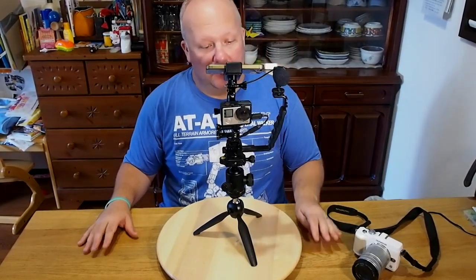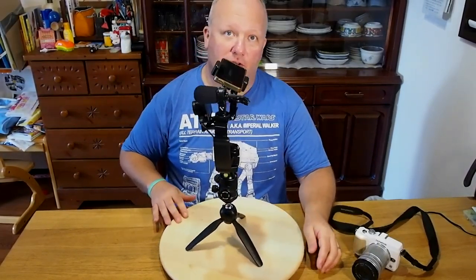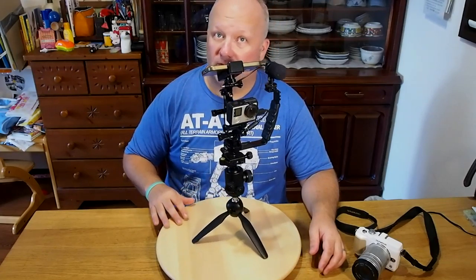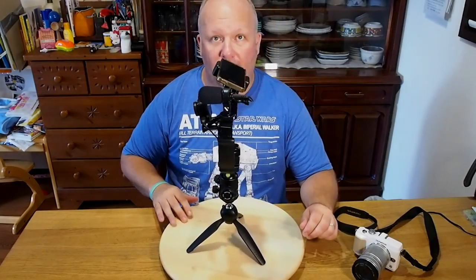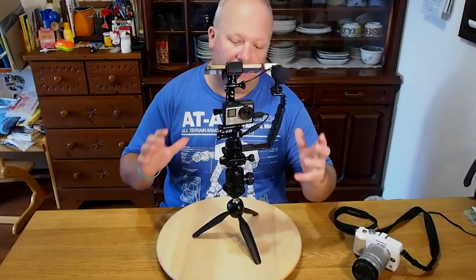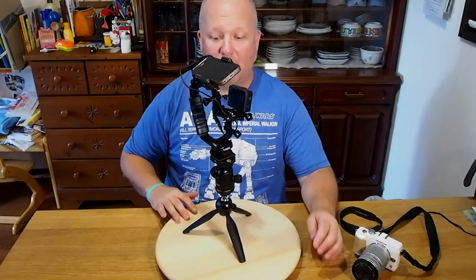This video is going to be two parts. The first part is the components you need — it'll cost about thirty to forty dollars — and I'll give you all the Amazon links you need. The second part of the video covers some of the cool ideas and shots you can use this system for.